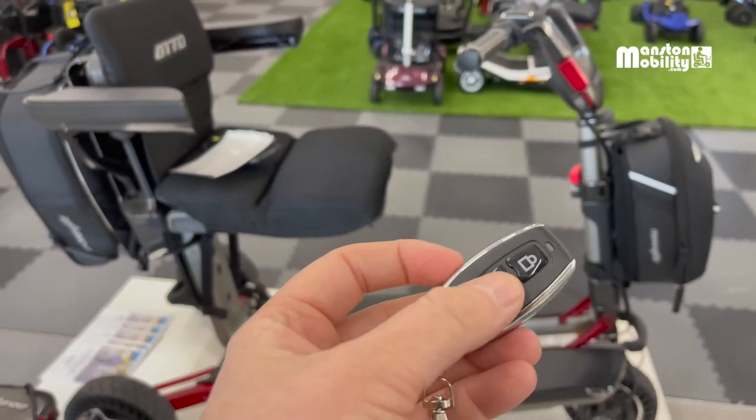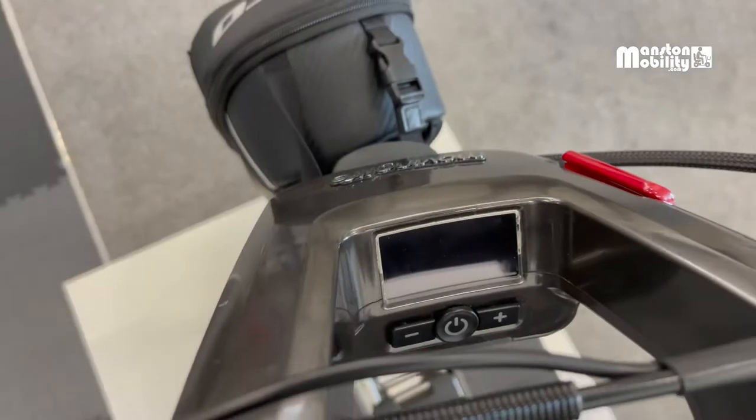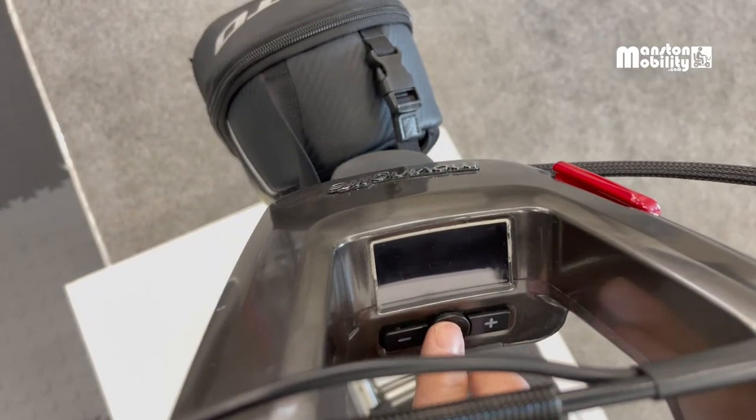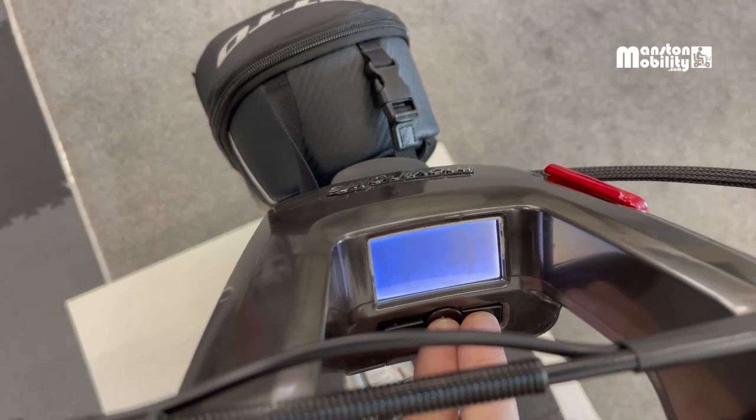This is a short video on how to pair a new key fob for an Atto scooter. Turn the scooter on by holding the power button and the plus button simultaneously, and keep them pressed until the menu option appears.